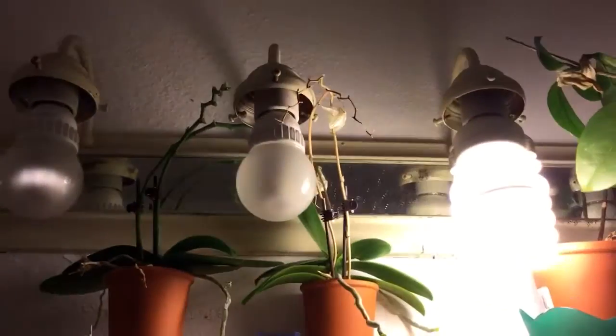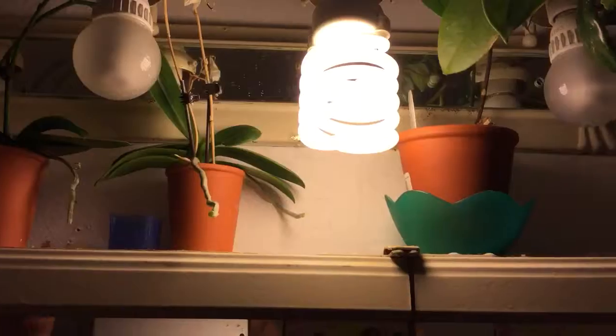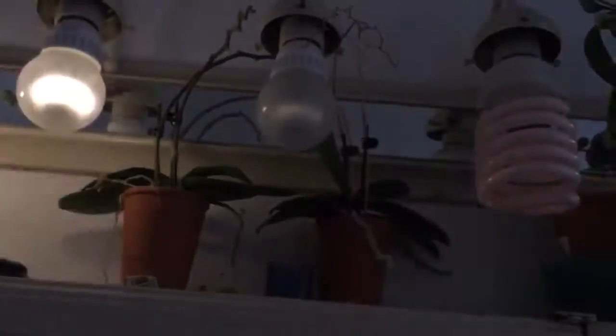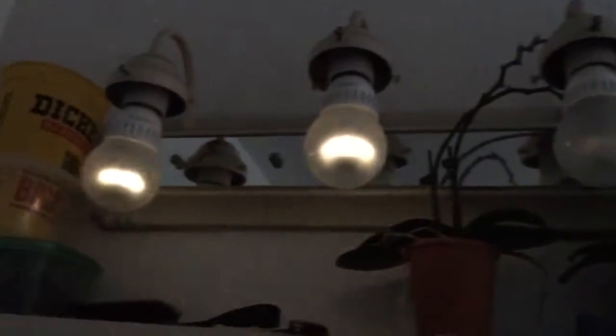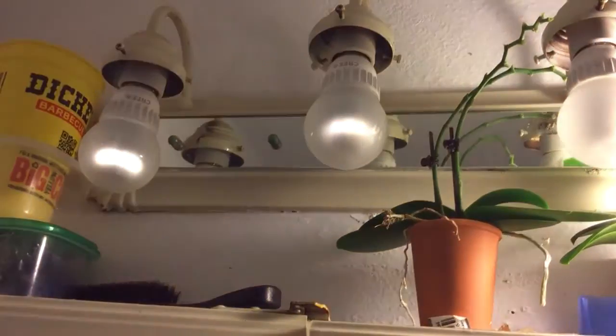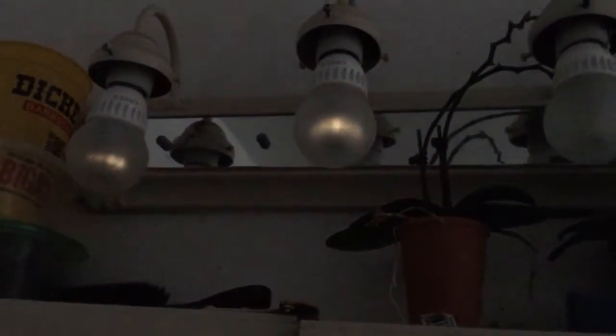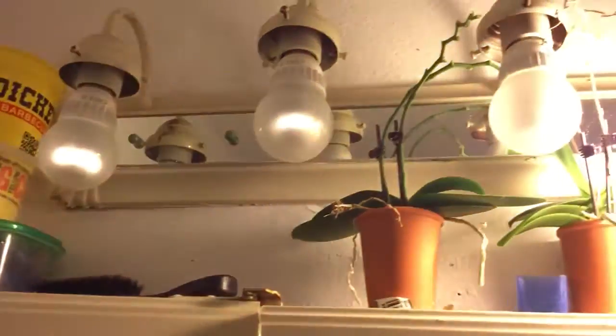See how dim these are? And this one's completely burnt out — doesn't even light up anymore. That one doesn't either. Watch this. Turn the light off. These light bulbs suck so bad.